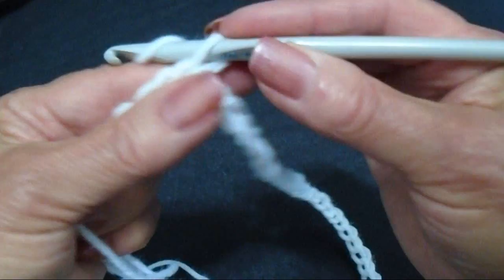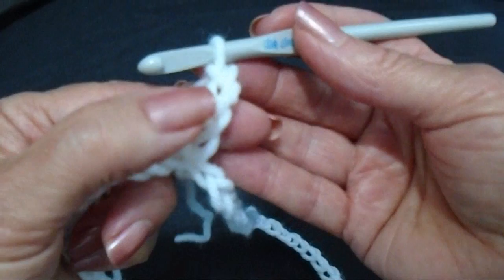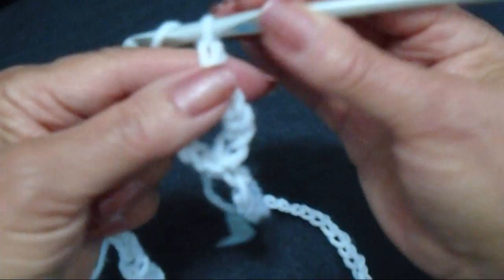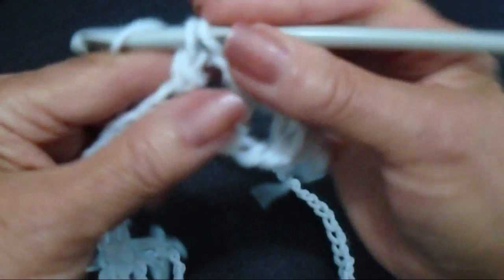So now I'm going to chain 4, and that takes the place of the first double crochet and a chain 2 space. I'm going to skip 2 stitches and I'm going to double crochet in the next stitch. Chain 2, skip 2 stitches, double crochet in the next stitch. And I'm going to repeat that all the way around.